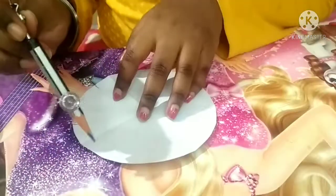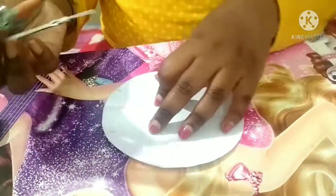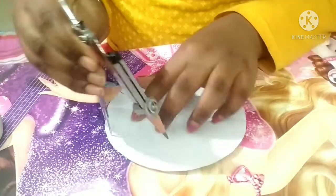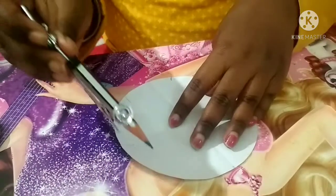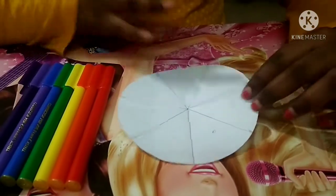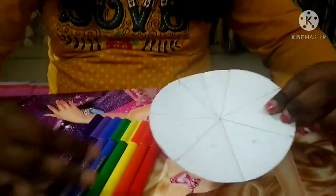Now for the next part: I am dividing the circle into 7 equal parts by taking the answer 5.3. I am using a compass here. I have divided it into 7 equal parts. Now we have to color it in the 7 rainbow colors, so let's start — first, use violet.